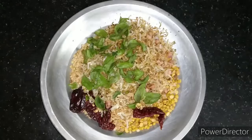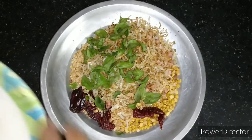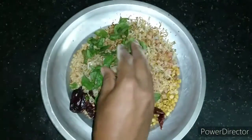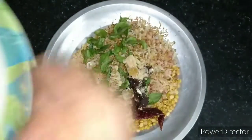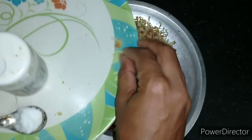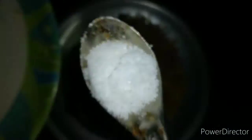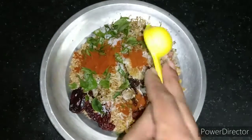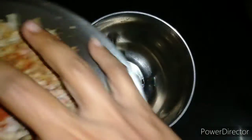I have now dry roasted all the ingredients. Apart from this, we are adding the lemon-sized tamarind and jaggery — adding jaggery will balance out all the flavors. We will add salt as per taste. Now we are adding the kashmiri red chili powder; if you don't have it, you can just increase the quantity of the badigi chilies. This is added to give a nice color to the chutney pudi.